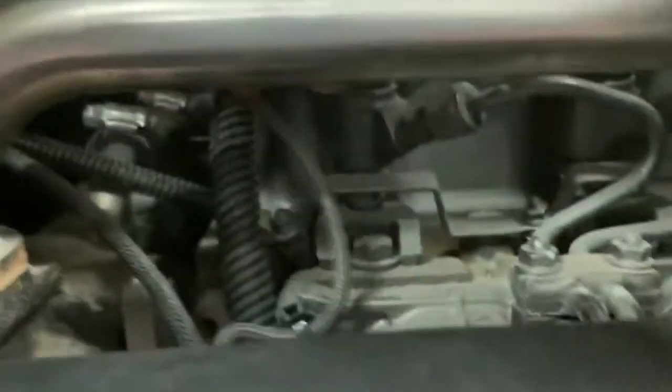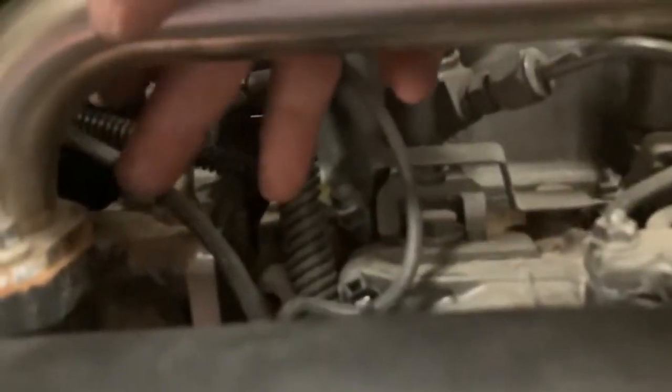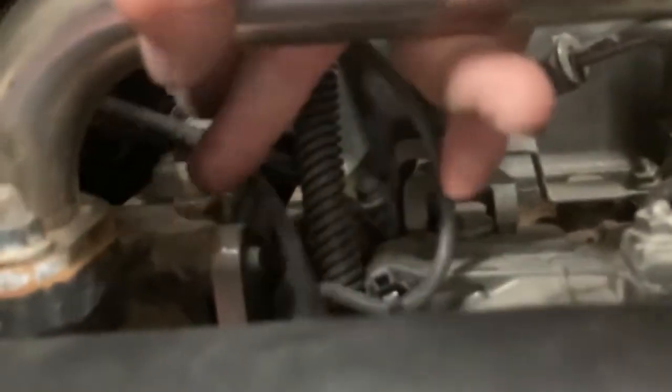Right up here, there is a wire that can get real close to that metal edge. So that can touch — you want to zip tie that away so that it doesn't wear through.